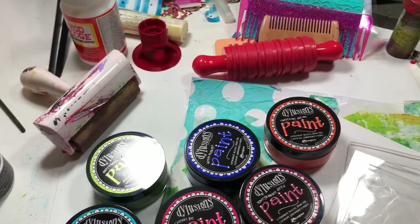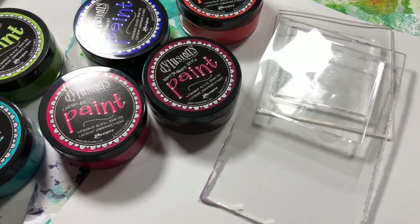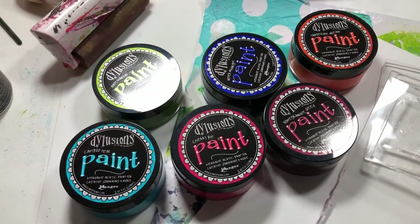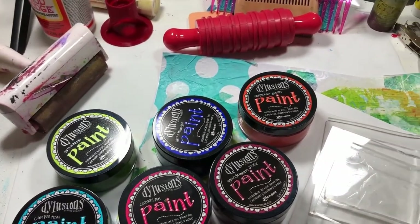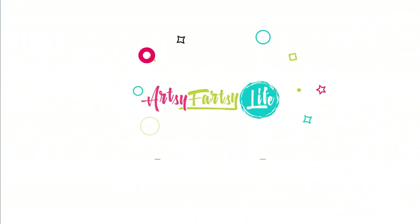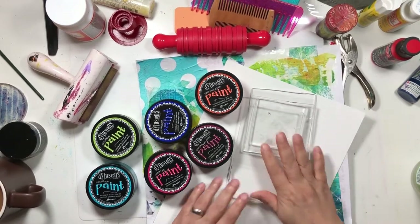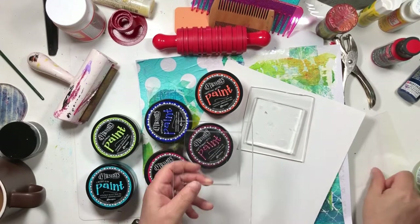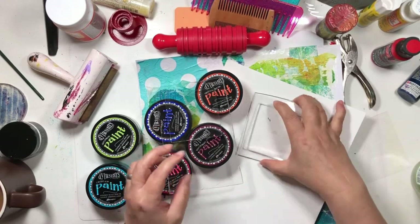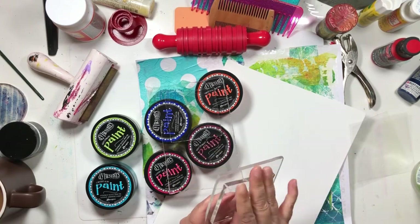Today I've gathered together some fun stuff and we're going to use the little square gel plates. We're going to use some dilutions paint, a brayer, and make some fun squares. We're going to play a little bit with some of the little square gel plates, and I made — my husband made these clear acrylic blocks for me, which I love.